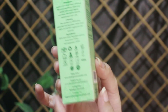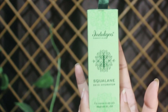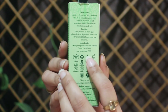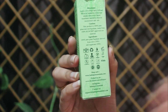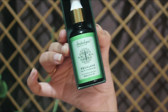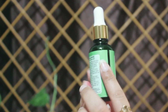It comes with green card packaging and looks pretty nice. This is 30 ml and retails for 1,150 rupees, which is not really budget-friendly, but it is worth trying. The product itself comes in a minimal yet classy green glass bottle.